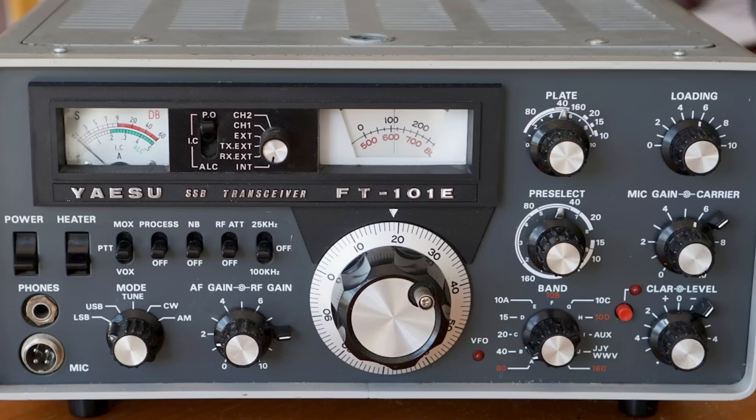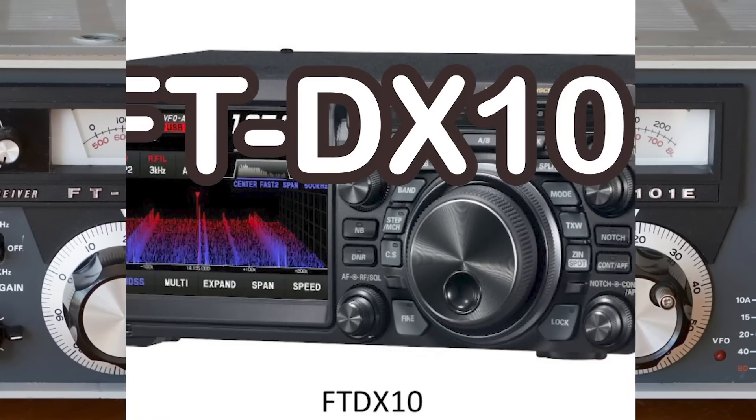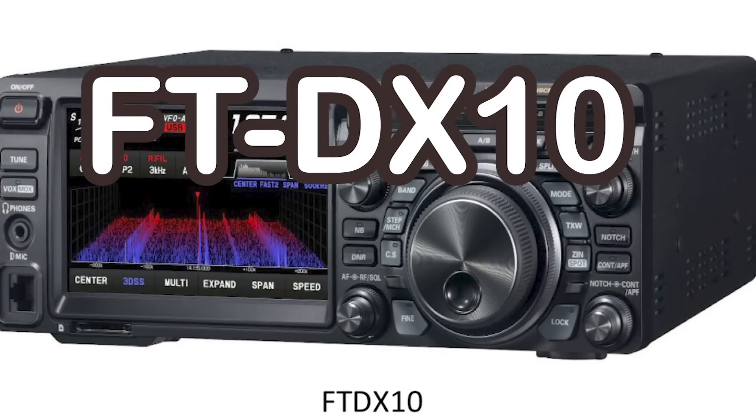No, please don't switch off. This is not a mistake. This is the birth of a new radio, the Yaesu FT-DX10. Peter Waters takes a look at it. Is it for you?